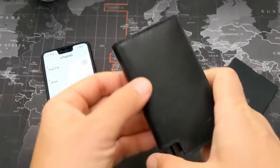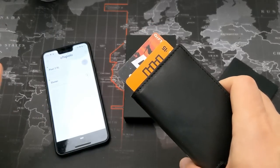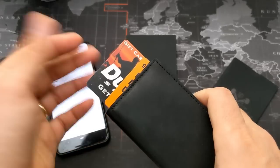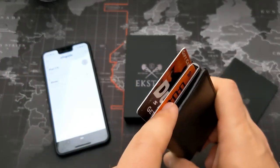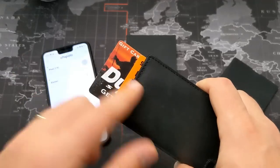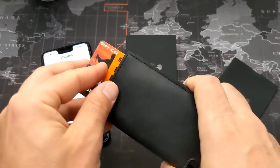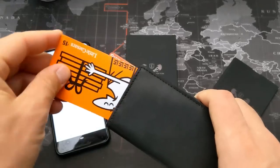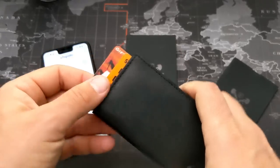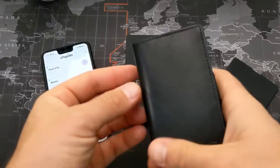Number one is quick access to your cards. You can see right here there is a little push button, and as soon as you hit it, it's going to instantly shoot the cards up. You can fit about five or six cards in here and it layers them from back to front so you can easily access them with no problem — just a quick push, find the card you want, and it's out.